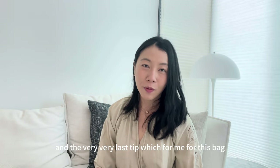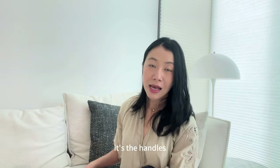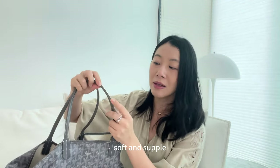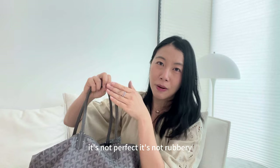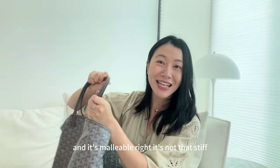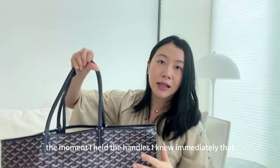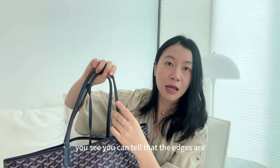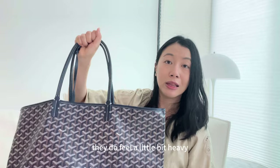The very last tip — tip fourteen — and for me the biggest giveaway that this bag is not authentic, is the handles. On the authentic Goyard, the handles are very soft and supple. The sides of the handle are not perfect or rubbery — you can still see elements of the natural leather and it's malleable, not stiff. Whereas with this blue GM Goyard, the moment I held the handles I knew immediately it was not authentic, because the edges of the leather are too perfect, very rubbery, very stiff, and the handles feel a little heavy.